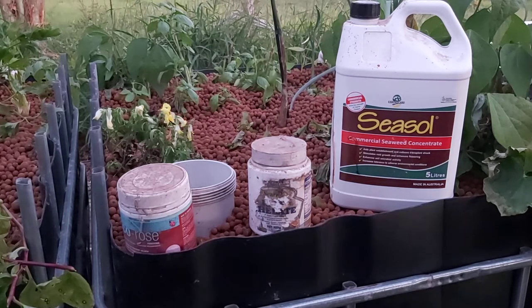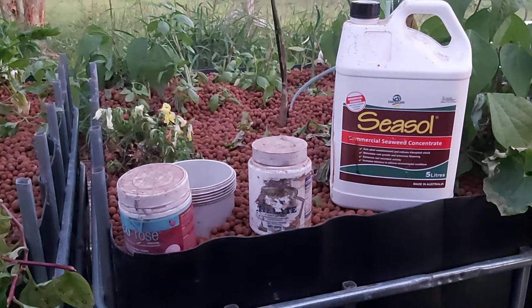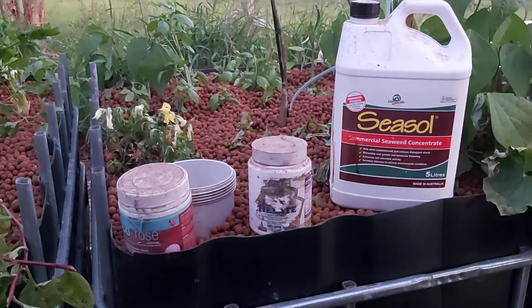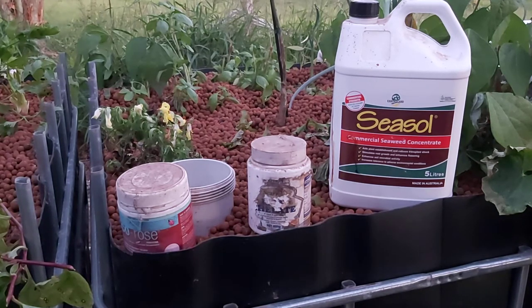To add the iron chelate, you put a couple of teaspoons down one of the down pipes — you take the bell siphon out, stick it into the down pipe, and go from there. But you only do about half a teaspoon at a time, because you do not want to put too much in at once and shock the fish.